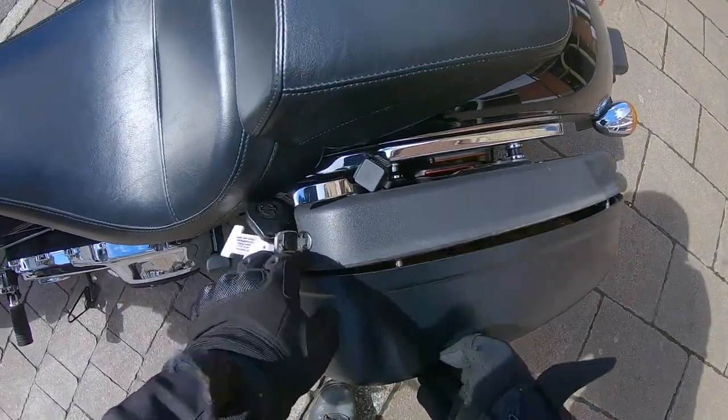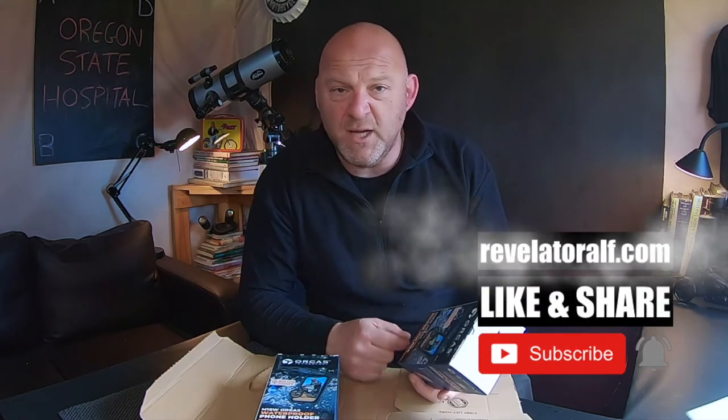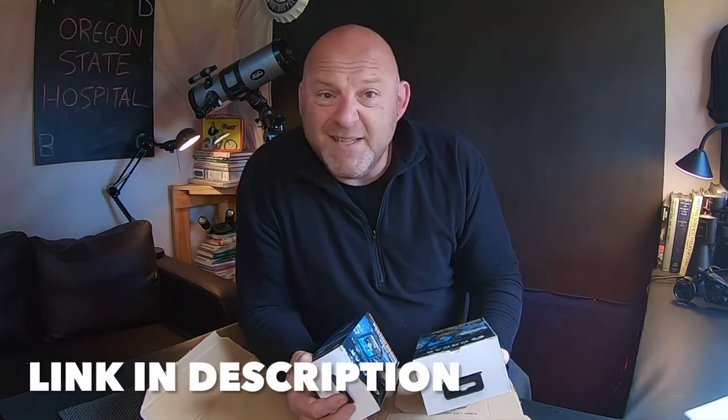Hello, welcome to Revelator. I hope you're well in these trying times. Back in the workshop now. Let's open this bad boy up. If you watched my video a few weeks ago about the Orcas Technology wireless charger for your phone — the link is up there — the company got in touch and said they've got a waterproof phone holder for me to try out. I said I'd only do it if it could be completely independent.